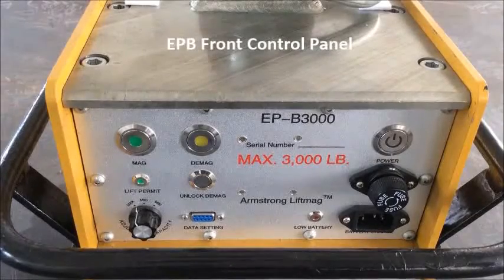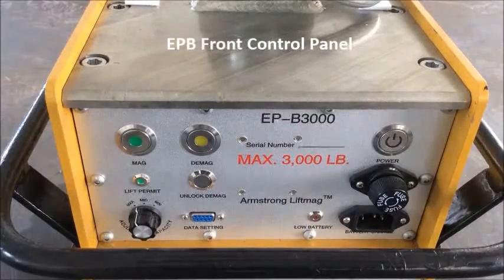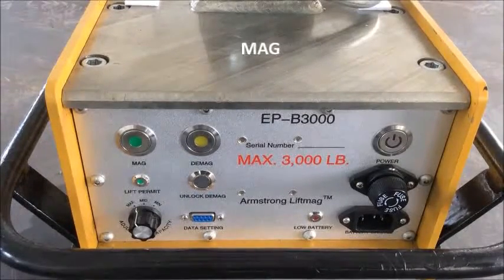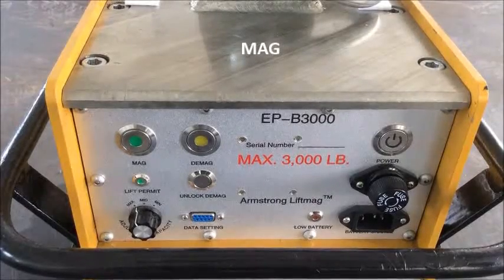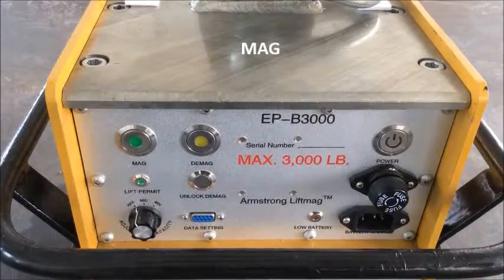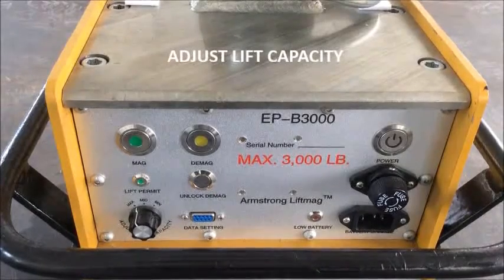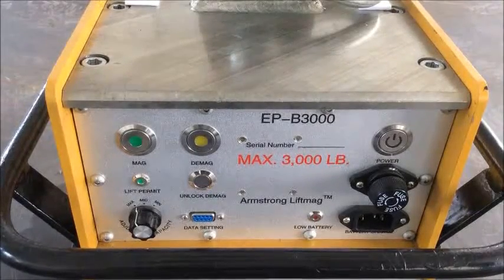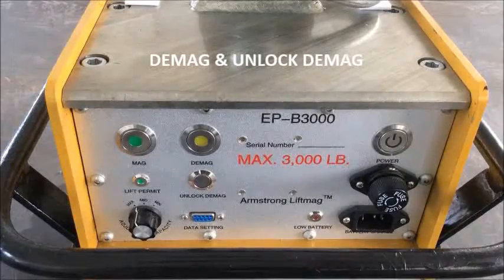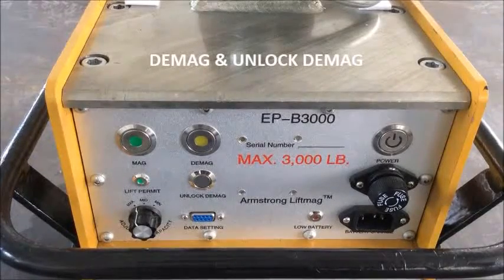On the front control panel, there are a few important functional buttons to ensure the highest operational safety and ability to adjust lifting capacity. The top left green Mag button is for partial magnetization, followed by full magnetization a few seconds after the load is being lifted off the ground. The bottom left knob adjusts lift capacity, adjustable to min, mid, and max lifting capacities. D-Mag and Unlock D-Mag are the two buttons in the middle of the control panel; they must be pressed simultaneously to demagnetize the EPB and release the load.